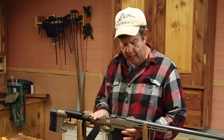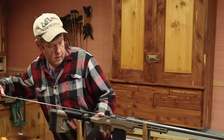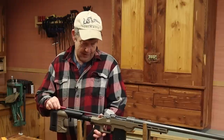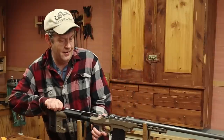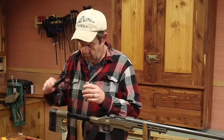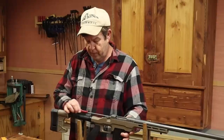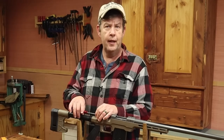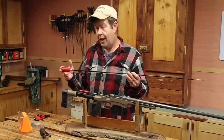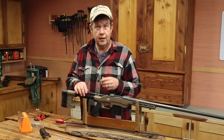A couple Allen screws — this is an MTD chassis that he got for it. It's still tight. I wouldn't be getting a cleaning rod with a really big handle on the end, so I was planning on going through using the jag on my Dewey's rod. That handle's probably going to be a little big for this, so I might just stick with this one for the cleaning here.